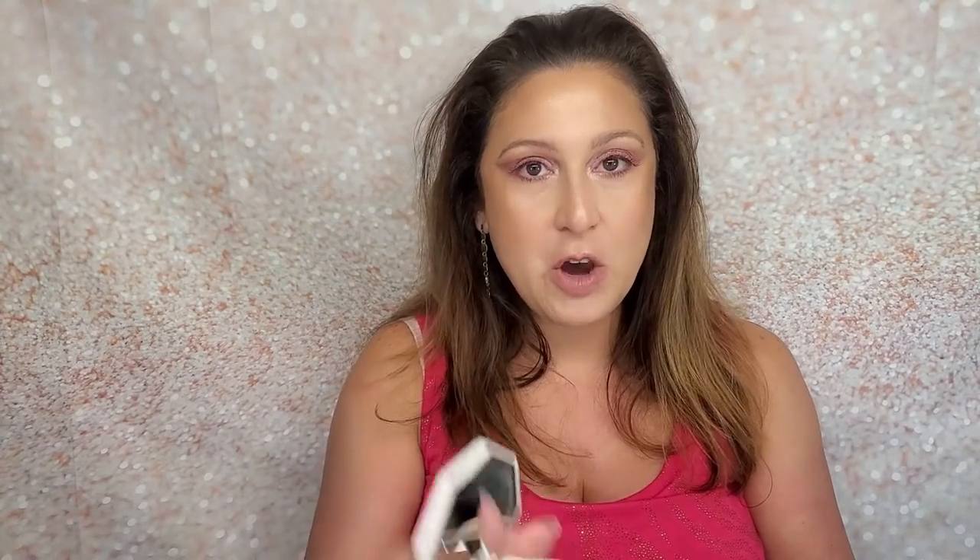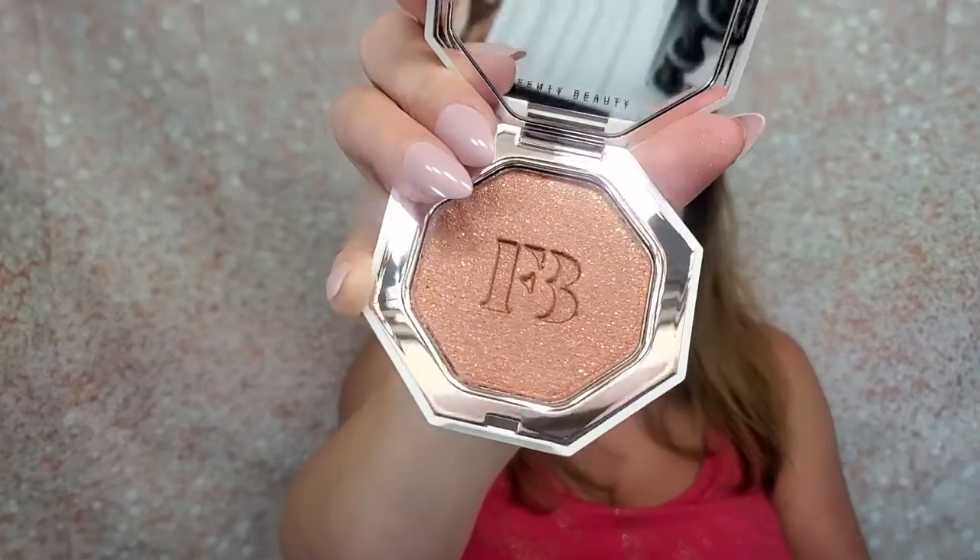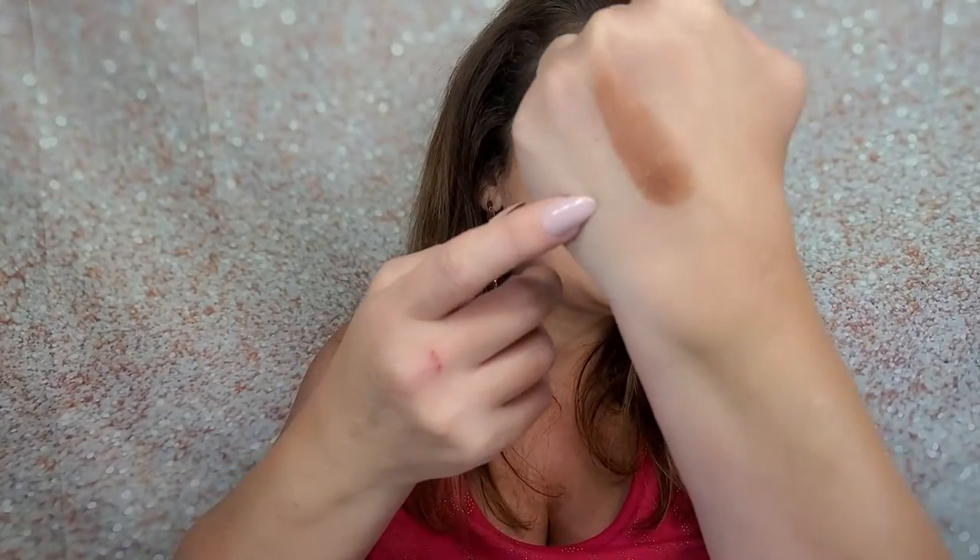That is so pretty — you could use that as an eyeshadow also. Let me swatch it. I think this one is going to be a little too dark for me to use as a highlighter — a little bit too deep for my skin tone — but it's still beautiful.